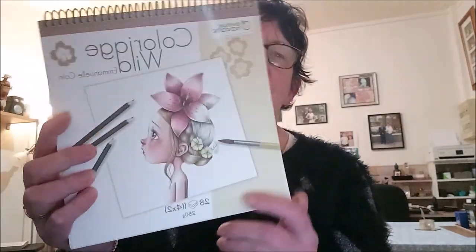J'ai reçu ma commande de chez Amazon : le carnet de coloriage d'Emmanuel Colin. C'est le Wild numéro 1, voilà, donc c'est celui-ci.